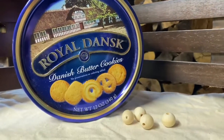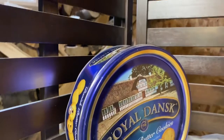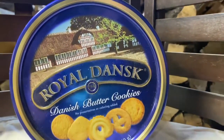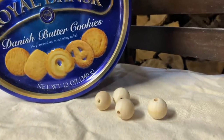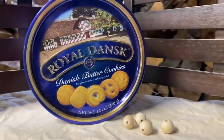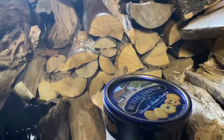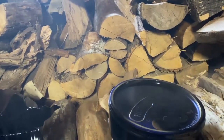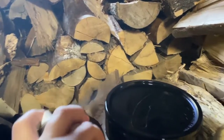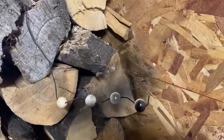First project today is this cookie tin. I'm going to take it and transform it into a riser for my candle. I'm going to paint it and put some little feet on it on the bottom, and it can still be used for storage as well. I'm using my Rust-Oleum flat black spray paint and giving it a coat all around, and I'm also going to do the little bead feet that I'm going to put on the bottom in black as well.